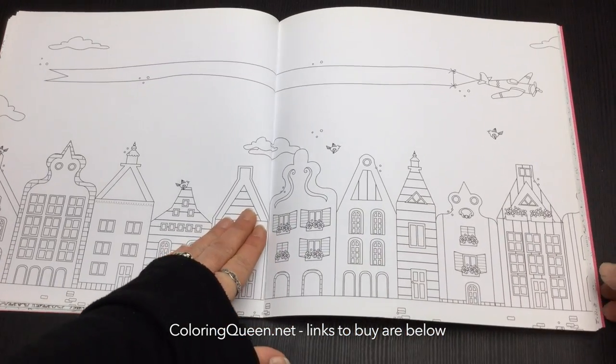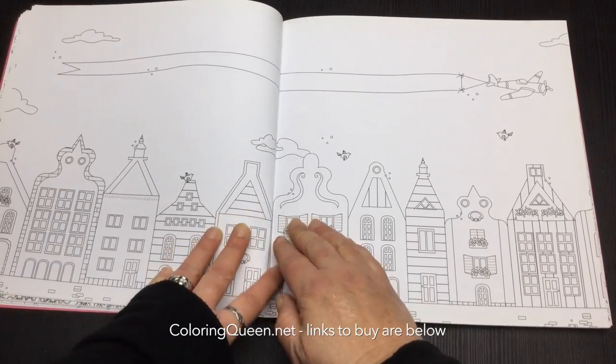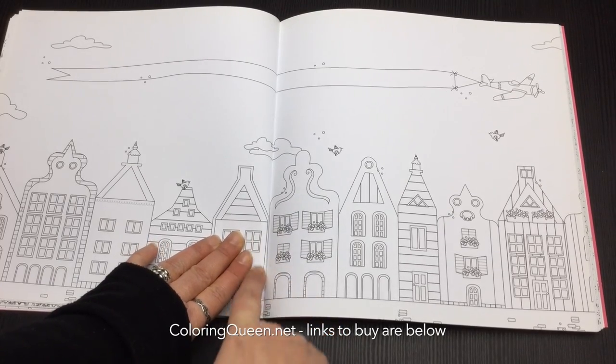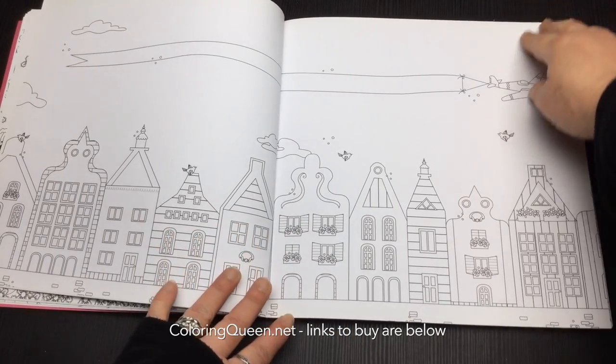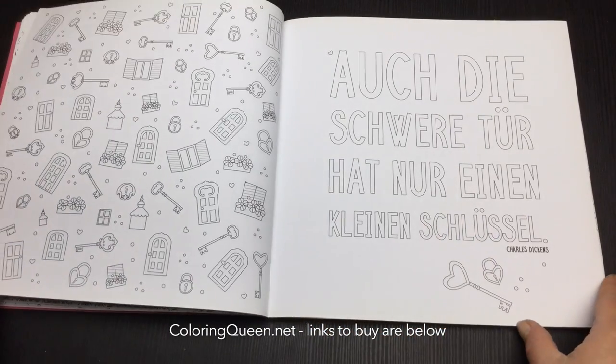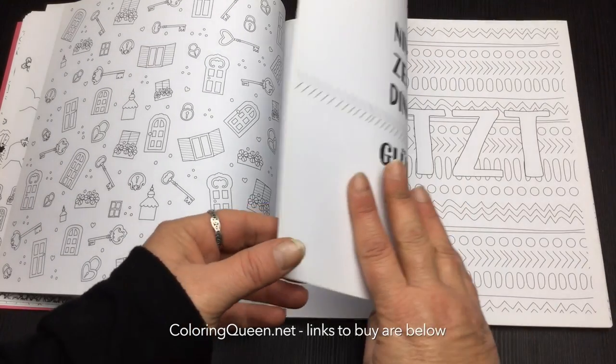This one could have been better positioned slightly — maybe move the cloud over and not have the line on the house right here in the center. But I guess it's art, and when it is printed in the book it looks different from what the artist has drawn.